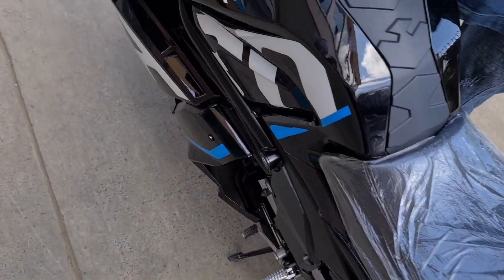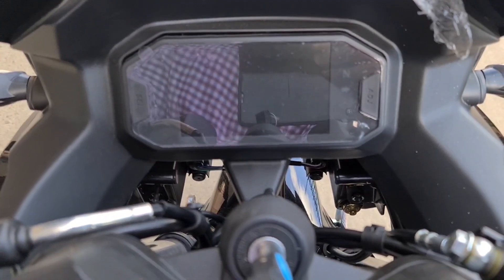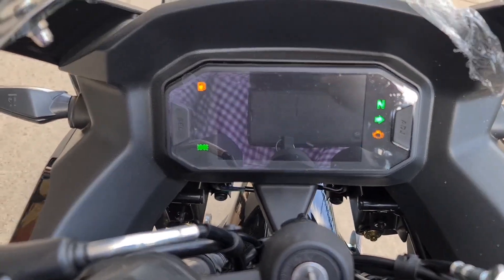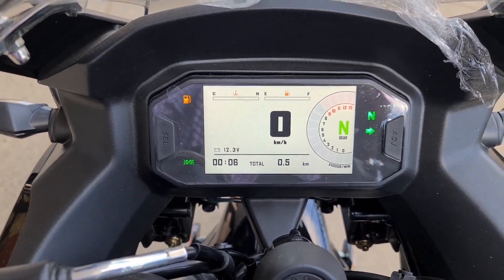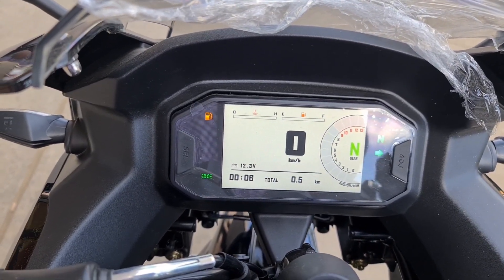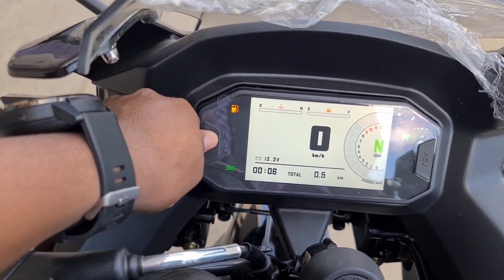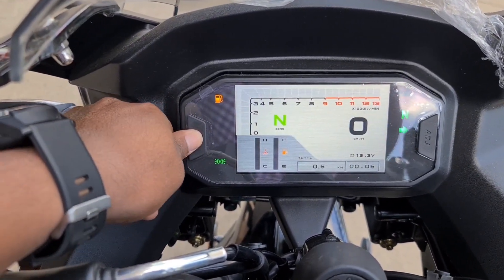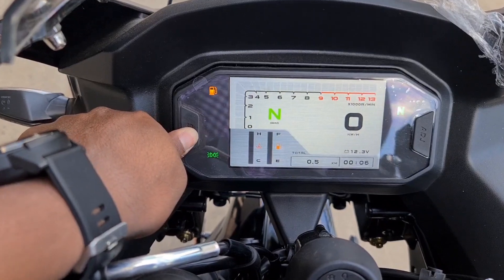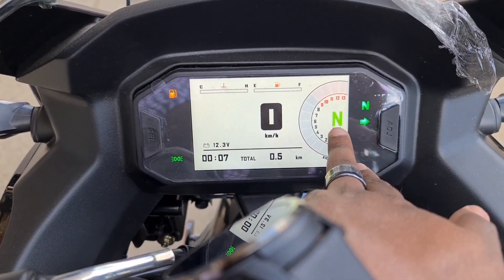Now let's talk about the TFT screen right here. It's quite big - I'd say it's the size of an iPhone Pro Max. The features this has include the auto-brightness technology: when you go into the dark it will automatically switch to a black theme, and in the light it has a white theme. You can also change the background or the design of the display. Most people like this one - it looks more clear, more high-tech.